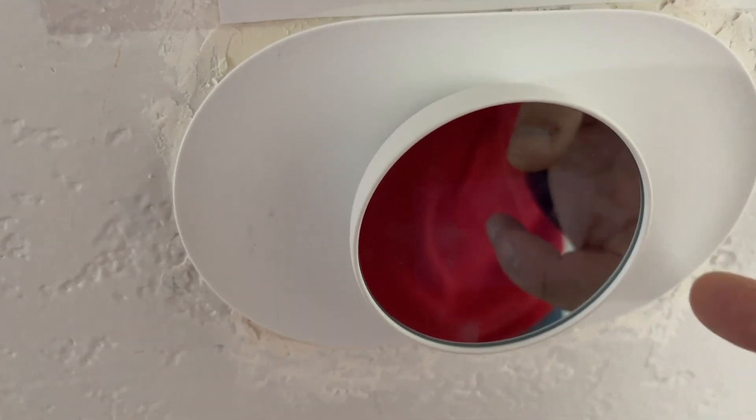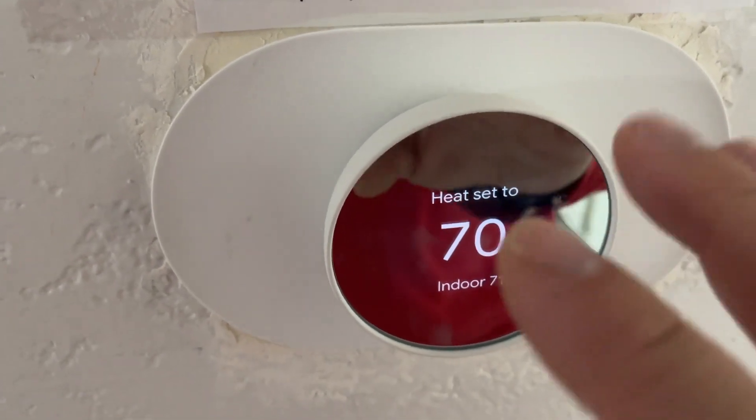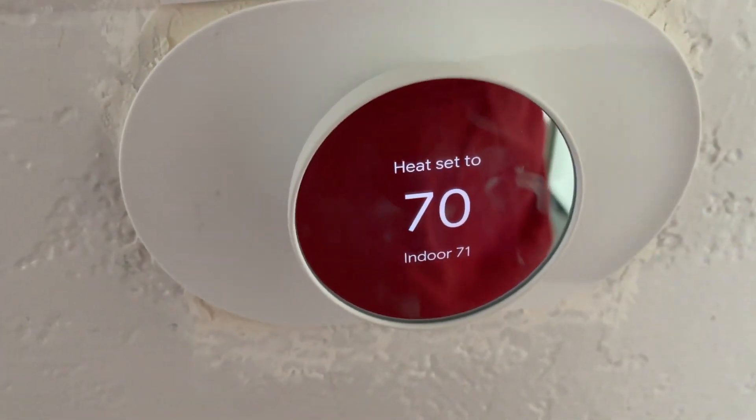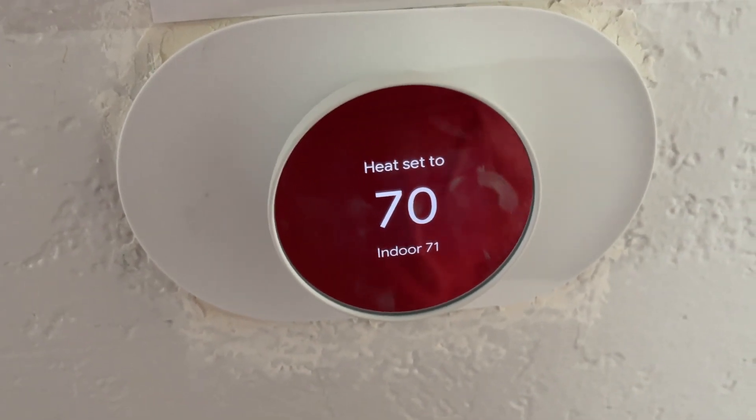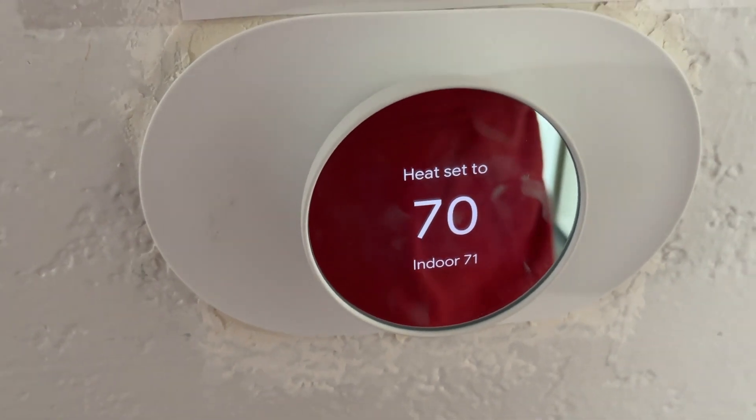Really, really nice. All you have to do is press that back button and you're back to the screen it was on. I'm a big fan of this — it's been a great thermostat. We haven't had any issues with it, so definitely check this one out.